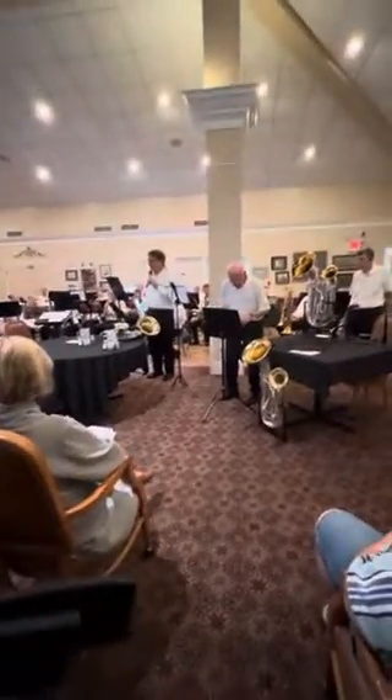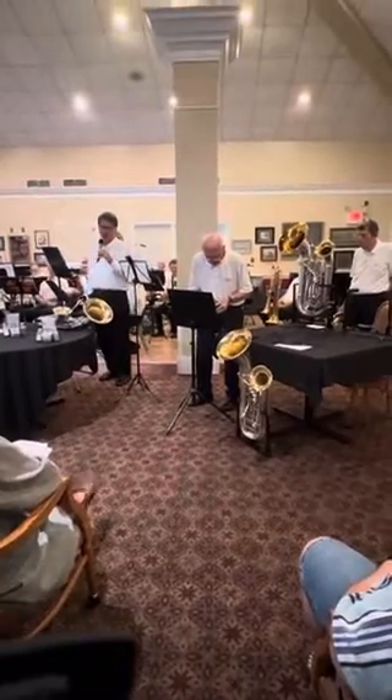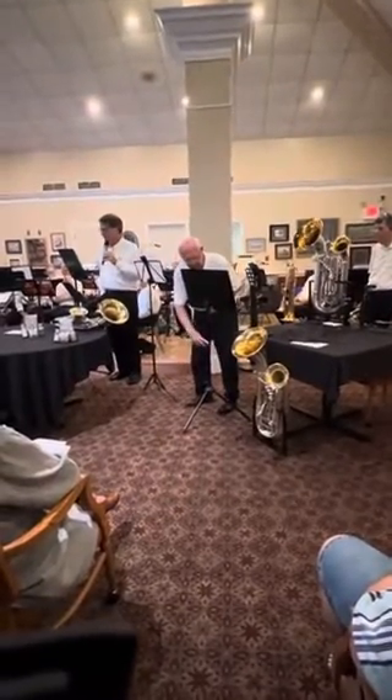We're also doing another little demonstration of an instrument called the double bell euphonium. We have them up here. Each of us is playing on one of these horns. They are all antique instruments.